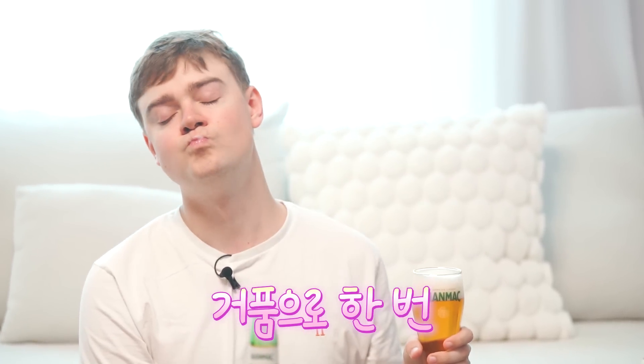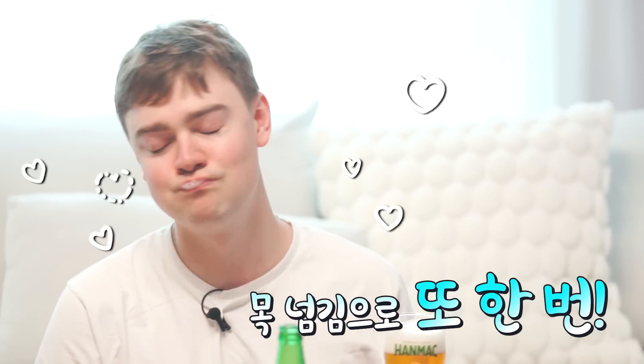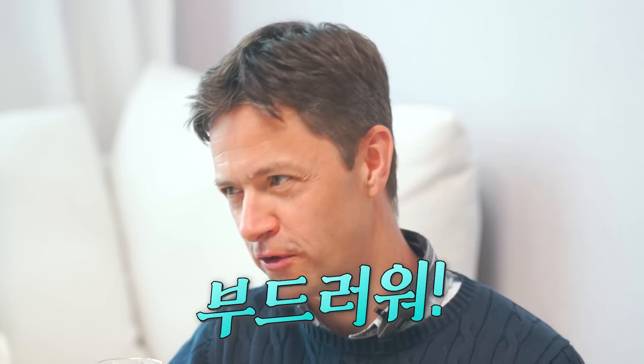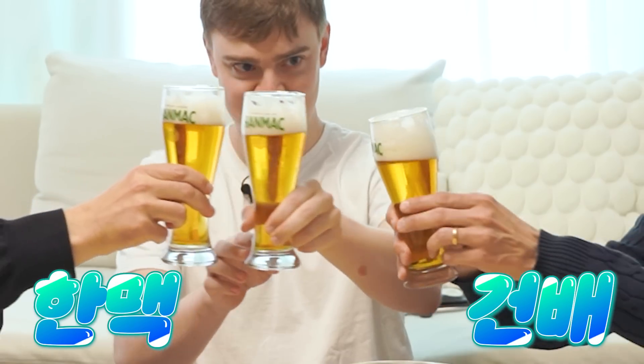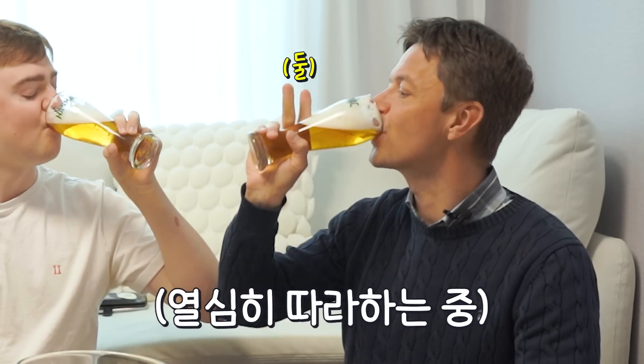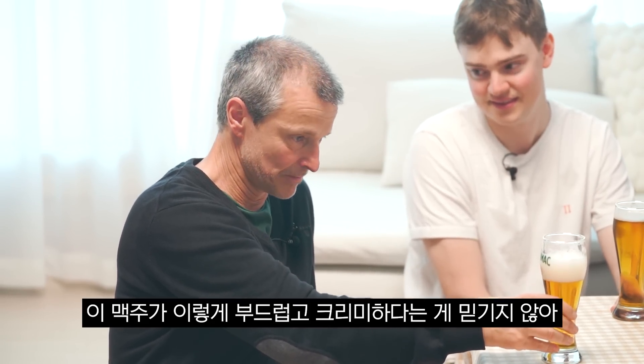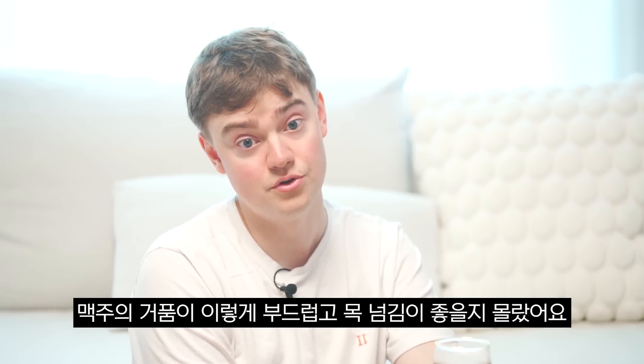So there are two ways to drink this one. First, you can just drink down the foam. Very soft foam. And then you can also drink it. Amazing. Nice. Soft. Very good. I can't believe how soft and creamy this beer is. The beer foam is so soft and smooth to drink.